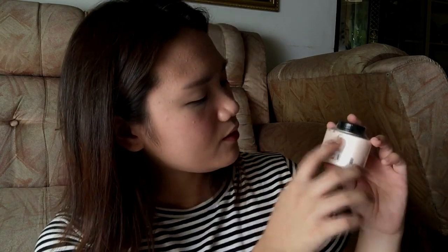At the back, you will be able to see the barcode. You can use this for 36 months, which is a lot. You can also see where it's been manufactured, the ingredients, and again the name. This is still sealed as you can see, so let's open this baby up.